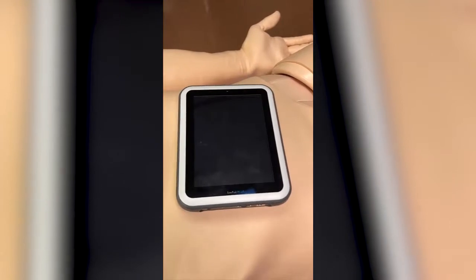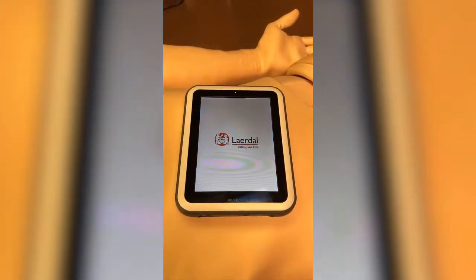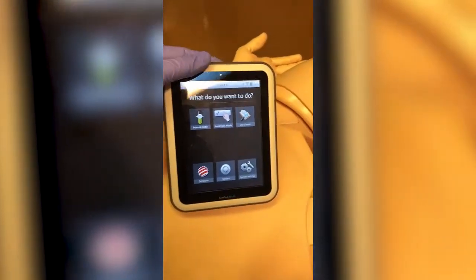This takes a few minutes to do. Once the SIM pad is fully powered up, you'll see the indicator light here.